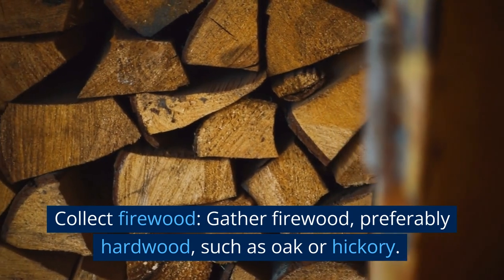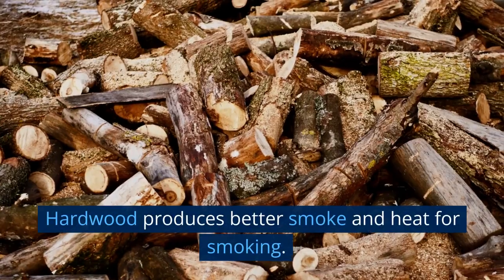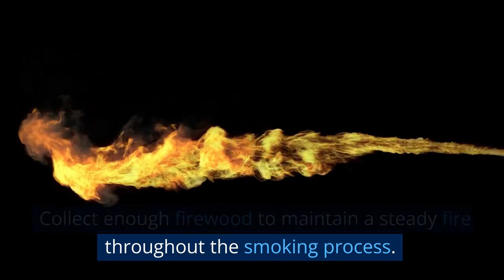Collect firewood. Gather firewood, preferably hardwood such as oak or hickory. Hardwood produces better smoke and heat for smoking. Collect enough firewood to maintain a steady fire throughout the smoking process.